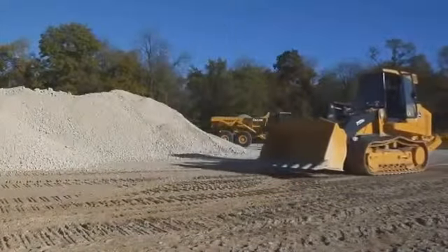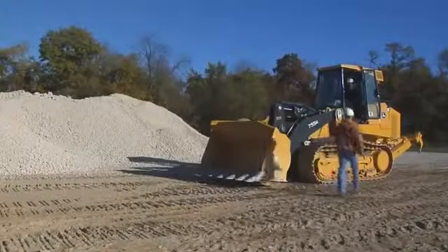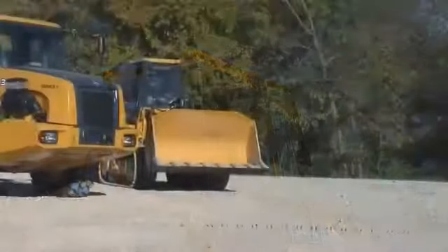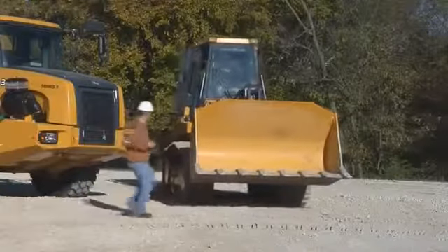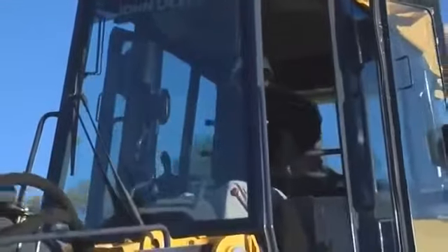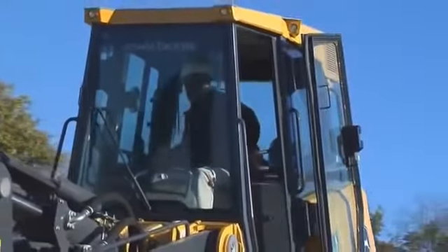There is only one seat and seat belt in the crawler — that's for you, the operator. These machines are not designed for riders. When working in close areas, reduce your speed. You never know what might pop out in front of you, or in back of you. Even though the backup alarm is sounding, you still need to look behind you before and while backing up.